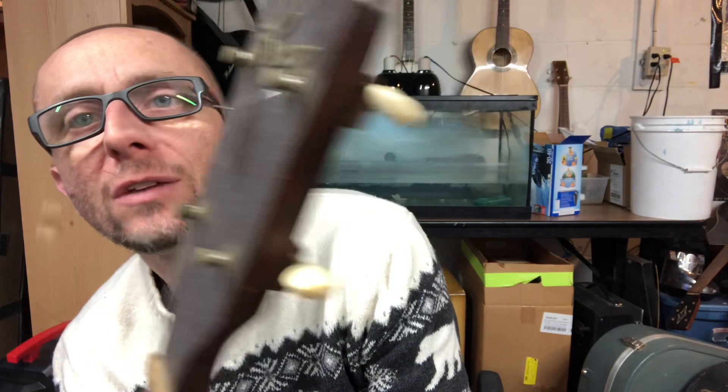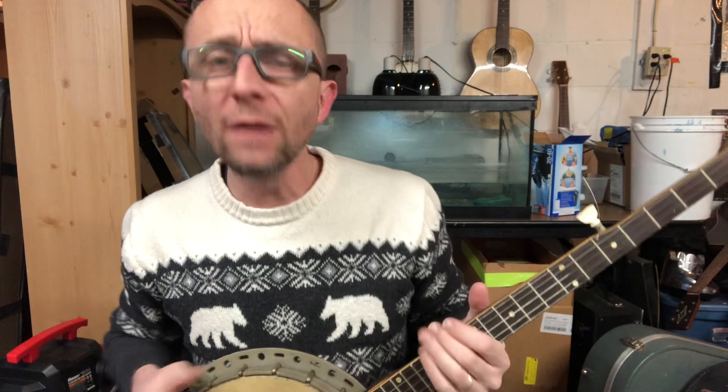Celluloid binding. It's got pretty decent tuners on it. Everything's rusted over perfectly, as you can see. Just the aesthetics of this banjo make you want to play old-time banjo.